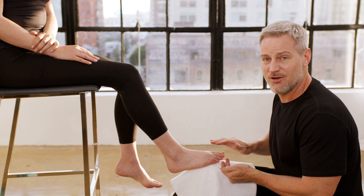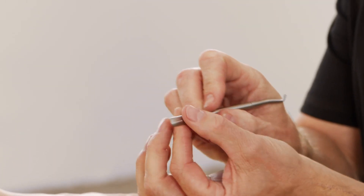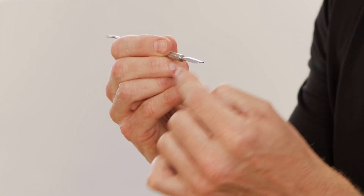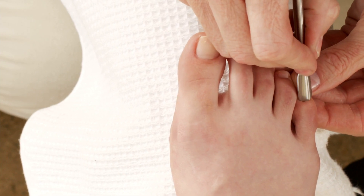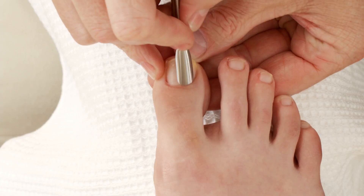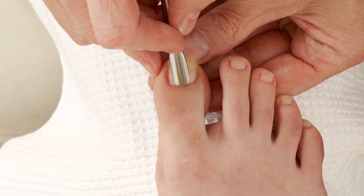Once we've done our shaping, we're going to go into our set and pull out our double-ended pushy. We're going to start with the larger end. You can see that it's been contoured to follow the shape of the natural nail. It's super thin so that it's effective in pushing back the cuticle to even up your shape. Even though it's ultra thin, it's also been buffed along the edges so that it's super safe along the surface of the nail. You don't have to worry about the nail getting scratched from the tool itself.